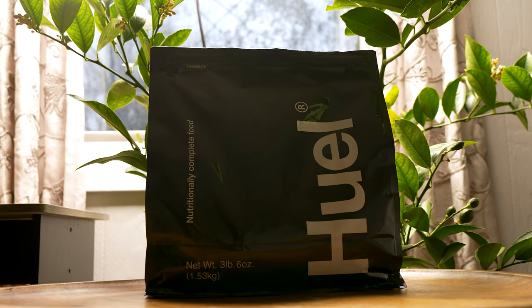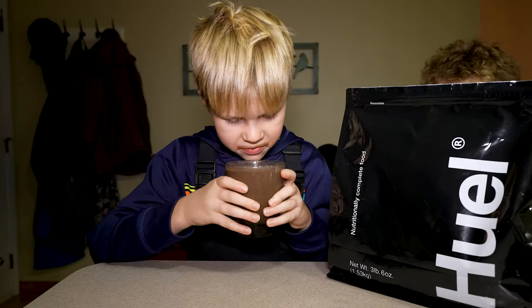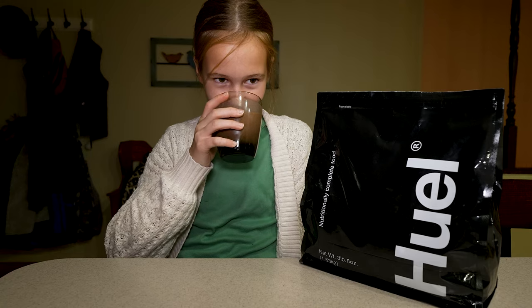Today we're breaking down Huel shakes — what they are, my thoughts on them, and if you stick around long enough, what I like, don't like, and if I would buy it.